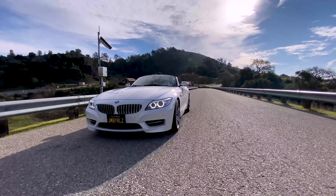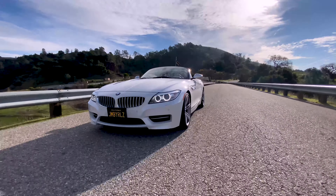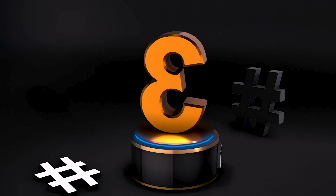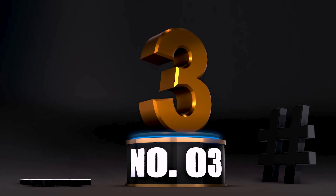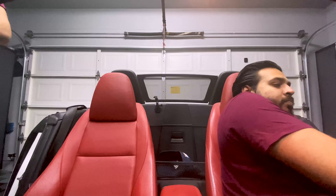Point number two: the silver kidney grills. When the E89 Z4 first came out, it came with black kidney grills. Then with the upgrade — when they stopped making the manual, introduced only the DCT version, and the 35i S came out with 335 horsepower — they changed it to silver kidney grills and gave silver mirrors. I don't think the silver kidney grills look better. The black ones made the car look a lot more aggressive. I actually tried buying a replacement off Amazon, but it was a fake and wouldn't fit, so I had to send it back.